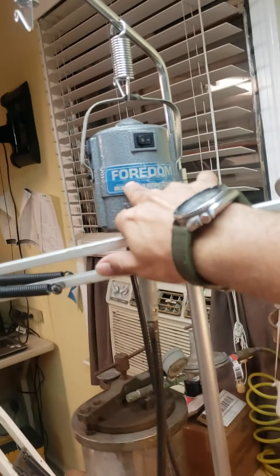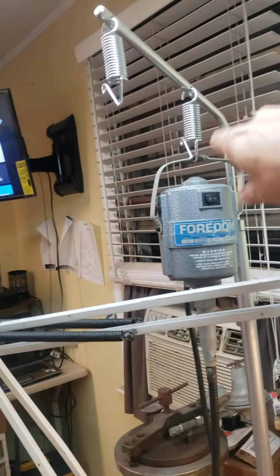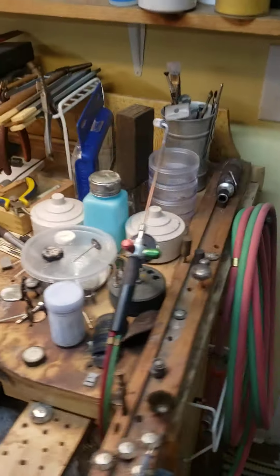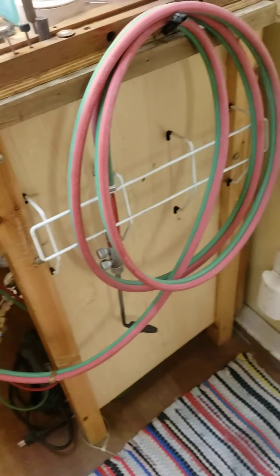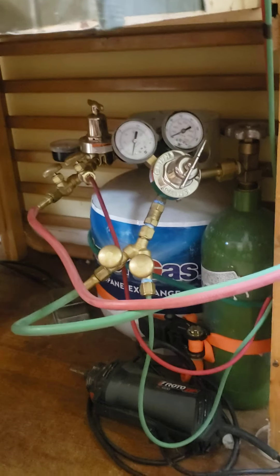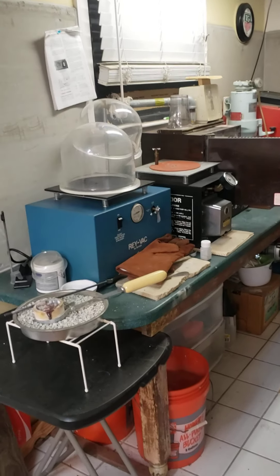I've got six of these Fordham Flex shafts — this one here I run a double on so I can have easy access to changing out my bits. As you can see, it's loaded up. I've got an acetylene torch, a platinum torch, and my acetylene, oxygen, and propane bottles down here. I basically pull this over to this station here, which is my casting station, where I do all my metal melting.